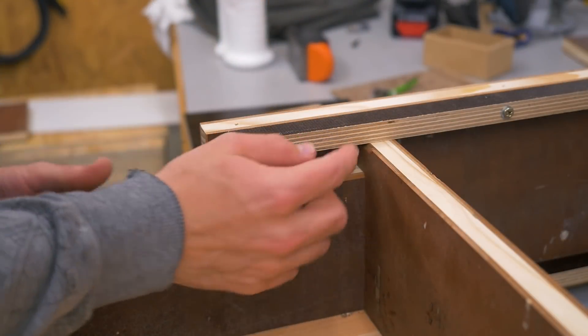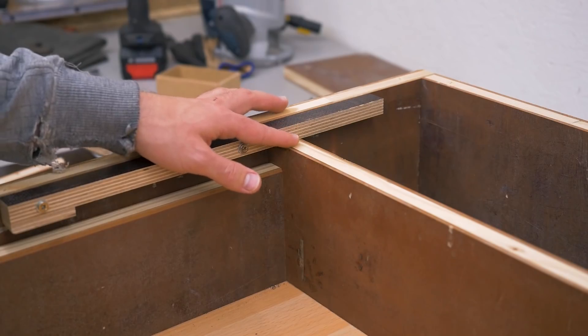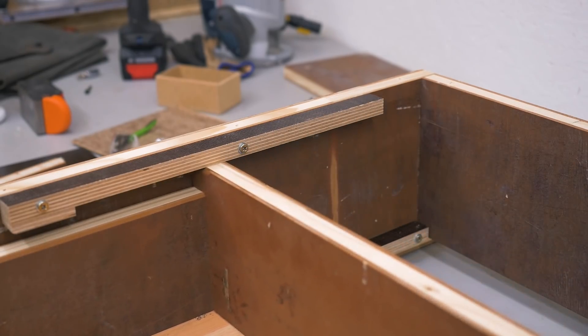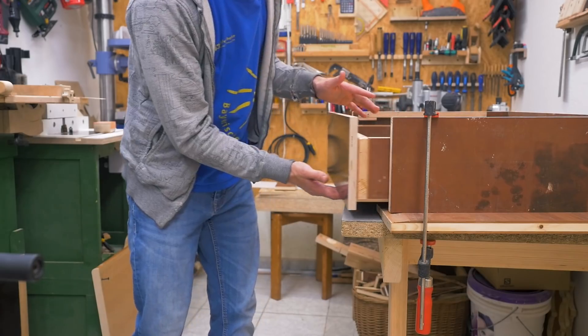And then there's this block here that catches on this edge and keeps it from coming out or falling down. The side pieces of the drawer box are not as tall as the back, which allows them to slide past that stop block. The gap between the back piece and the top slider is very narrow — just enough to slide easily and immediately contacts once the drawer wants to tip down.